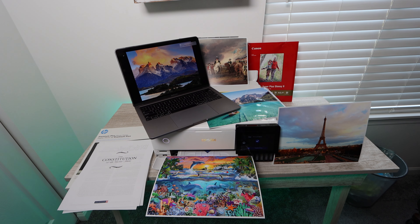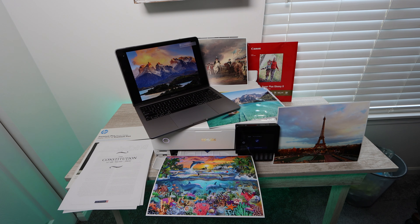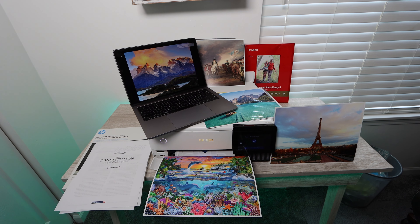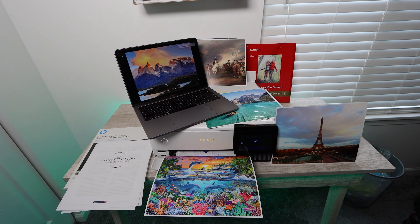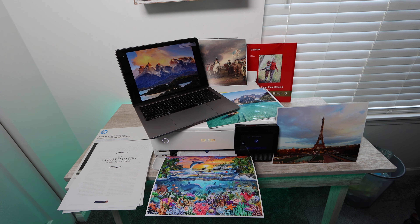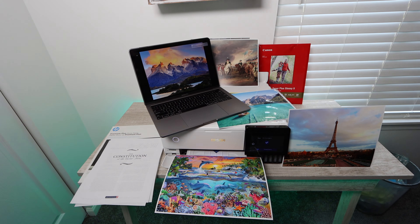I was personally very pleased with this printer and I highly recommend it. Remember, links are in the description below for all the products I talked about in the video. If this video was helpful, please make sure to like; if you have any questions, comment below; and if you want more content like this, please remember to subscribe. That's really all I have for today — thank you guys so much for watching, and until next time.